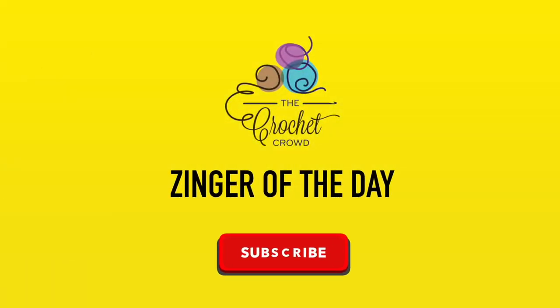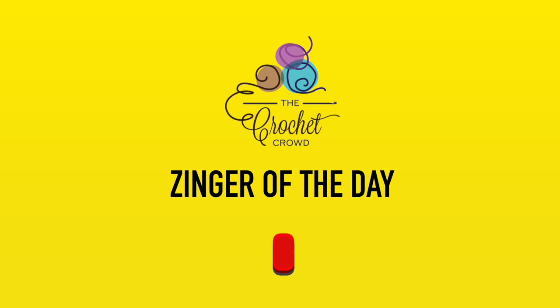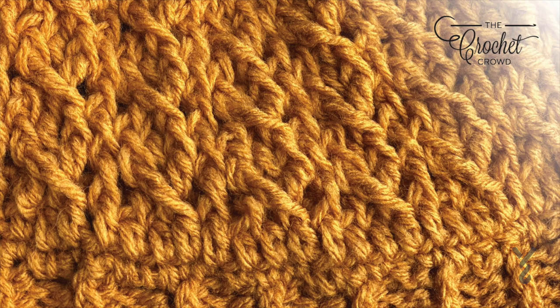I went to the doctor the other day and she said I needed more fiber, so I went to the yarn store. Of course I did. Oh man, am I still backed up. Without further ado, let's get on with today's tutorial.